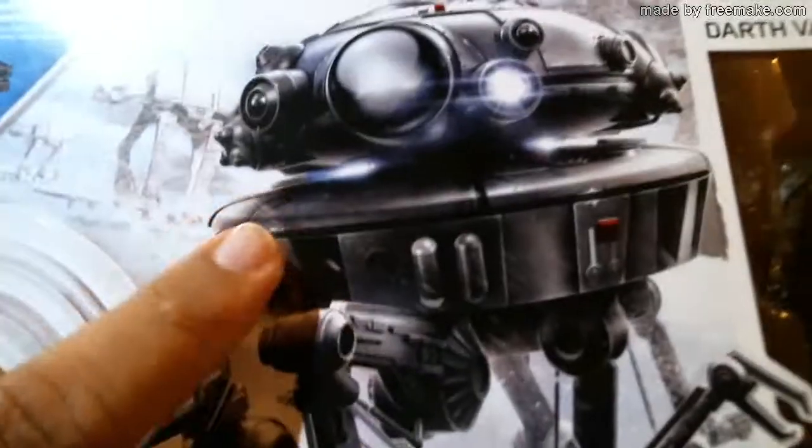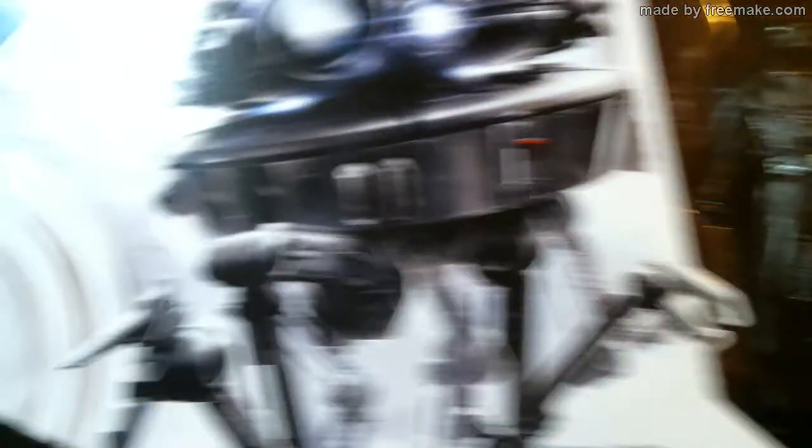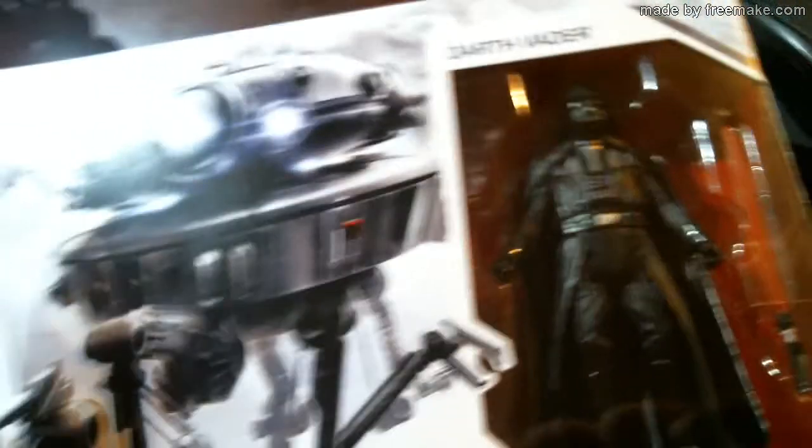This is Last Jedi merchandise. I never had the Imperial Probe Droid when I was a kid — I always wanted one. Now they released it. There's one per case, and then there are three of those creatures from Han Solo that eat people — they wrapped a tentacle around Finn's leg. That's the one.